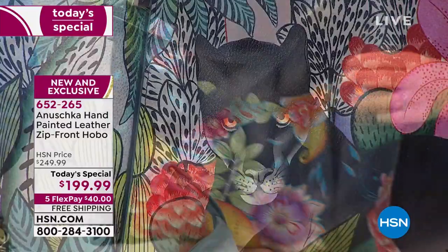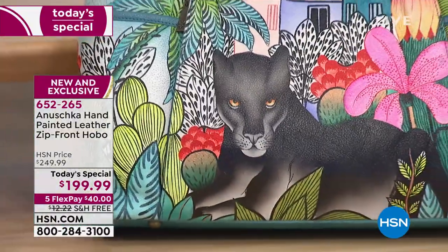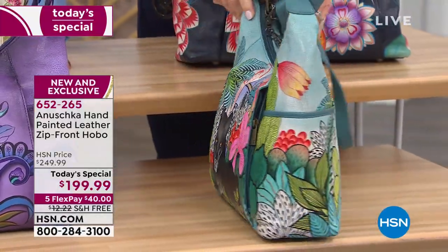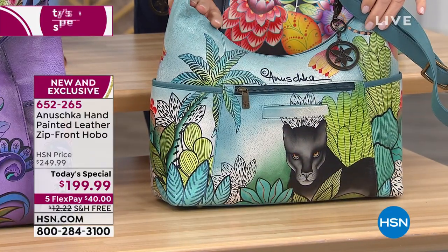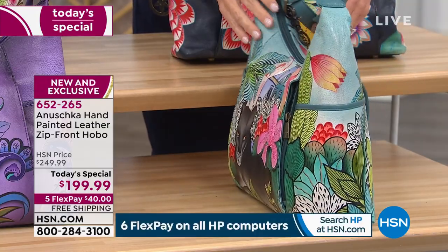Right in front of that is the Village Panther. Don't you love that eye? Look at those eyes — your TV's not doing it justice. Look at the way that the artwork goes all the way around. If you're experiencing Anushka for the first time, these are bags that speak volumes.